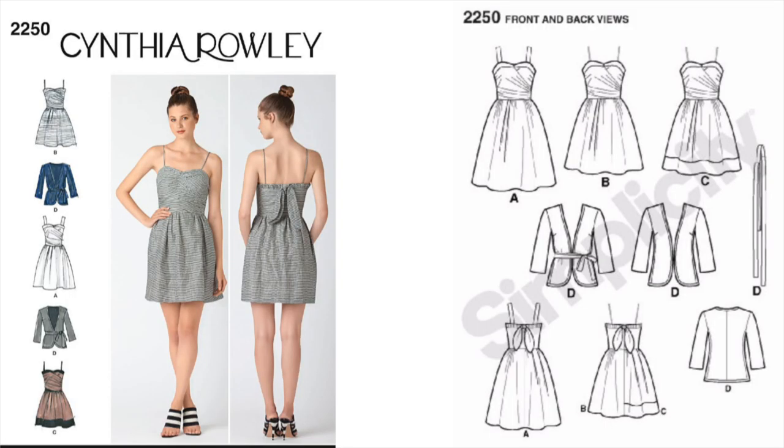The pattern is Simplicity 2250. It's a Cynthia Rowley design from the 2011 Early Spring Collection, so it's now out of print, but you can still find it on Amazon, eBay, and Etsy. The pattern comes with this dress pattern, a jacket, and a tie belt, so it's a lot of bang for your buck.